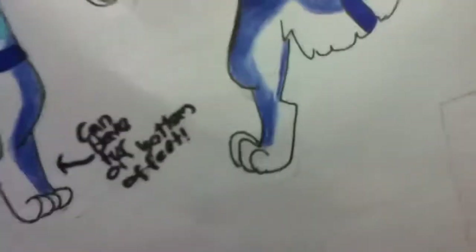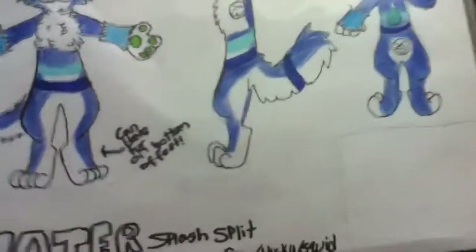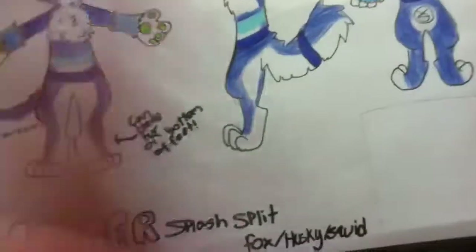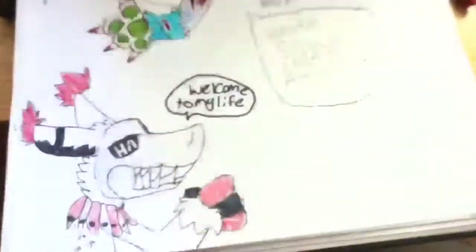I'll show you all this other stuff in a different video. This is more about the target challenge, so we're going to get to that right now. If you don't like blood, you should get off — just blood, not guts. I warned you.